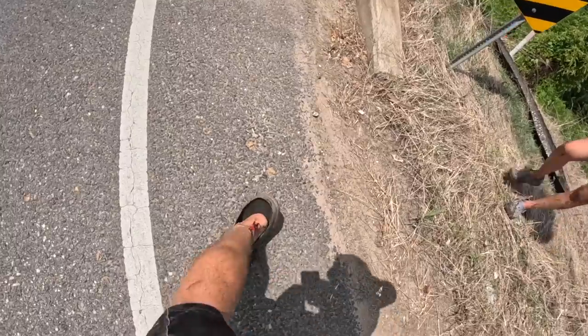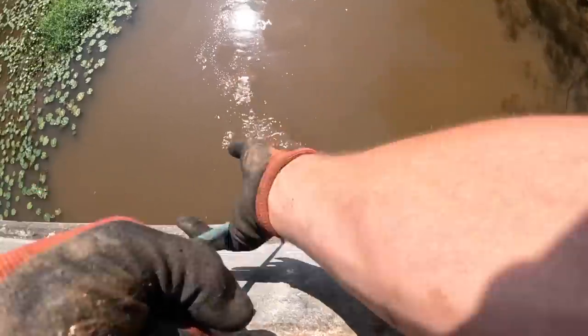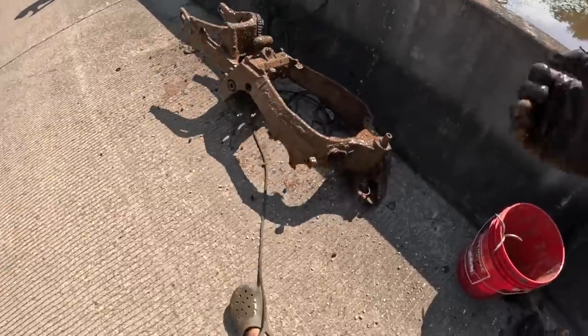Medieval torture device! I got my ankle pretty good. I'm bleeding. It's a motorcycle! No! Dang it!